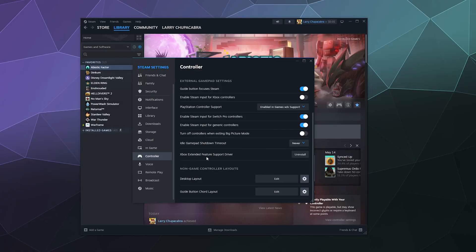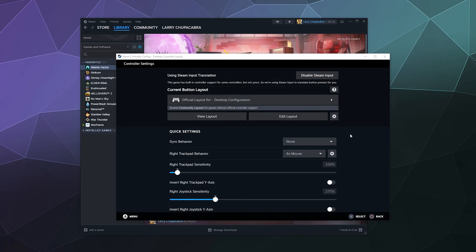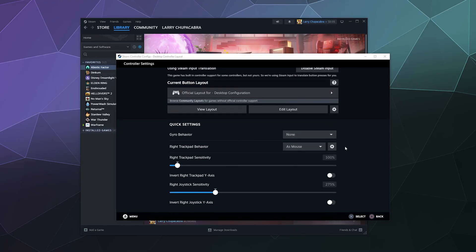Down here there's the Xbox Extended Feature Support Driver, which allows you to use more advanced features built into Xbox controllers. If you have an Xbox controller, I totally recommend installing it. Then at the bottom there are non-game controller layouts — control schemes for using your controller in desktop mode or the guide button chord layout. These are fine in default mode, but you can click Edit to change how your controller behaves outside of games.